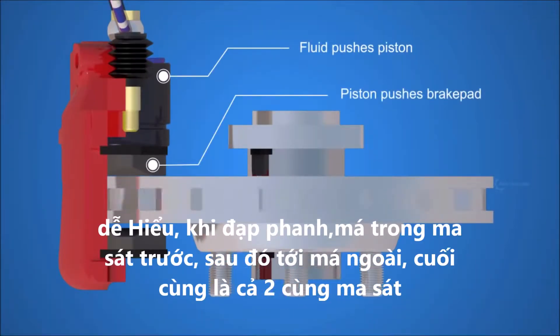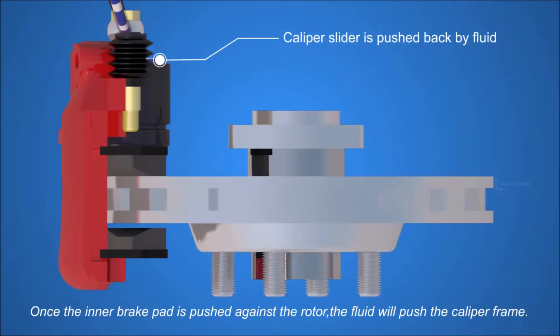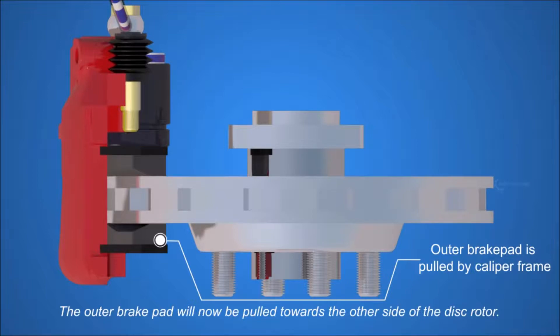Top view: the fluid pushes the piston, and the piston pushes the inner brake pad. Once the inner brake pad is pushed against the rotor, the fluid will push the caliper frame. The outer brake pad will now be pulled towards the other side of the disc rotor.